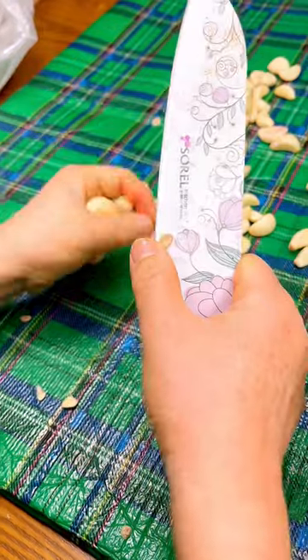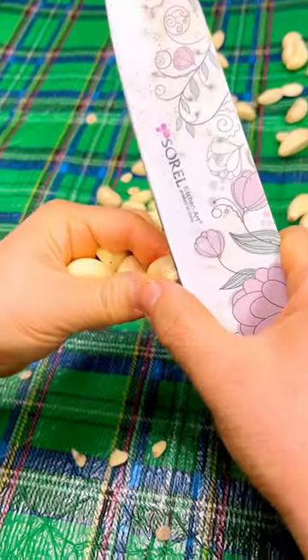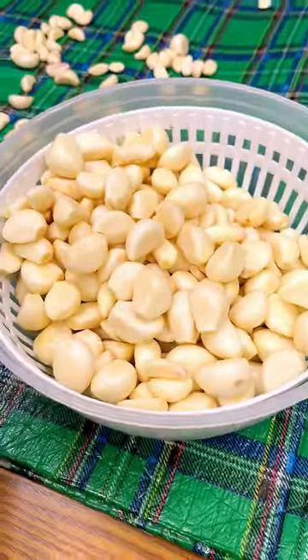Lastly, we prepared our garlics as well. It was surely a lot of garlics. And now we're all set to make kimchi for tomorrow. See you on part three!